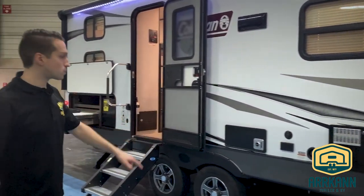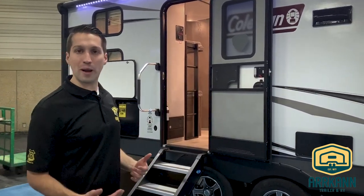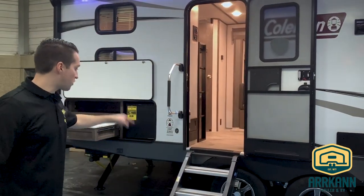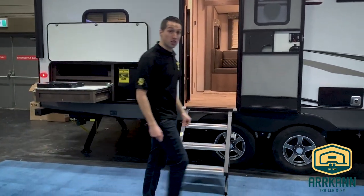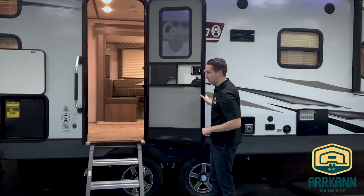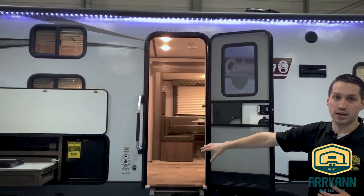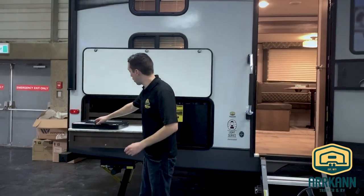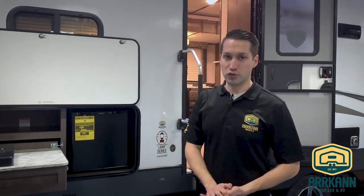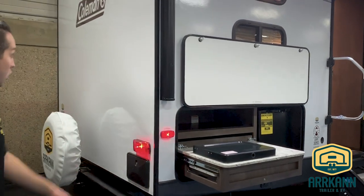Gas and electric water heater — if you're plugged in you can use electric instead of burning your propane, or if the whole family has to shower back to back, you can fire up both gas and electric and that'll reheat your water a lot quicker. You've got the solid stance steps on your entry door. This is a friction hinge door that can take up to 20 mile per hour winds, so you don't have to worry about the wind slamming it shut. You've got the large grab handle, and the power awning actually covers your outside kitchen with a two-burner stove, an outlet for small appliances, a little electric fridge, and right around the corner you have your outside shower.